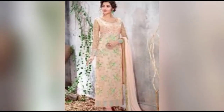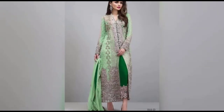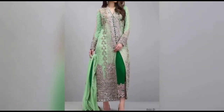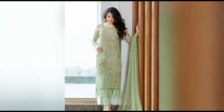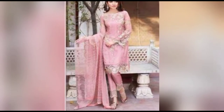They are embroidered dresses — you can wear them as casual dresses or party wear. They are very good embroidered dresses, new designs and new collections. The winter season has started, so I have uploaded the dresses for winter.